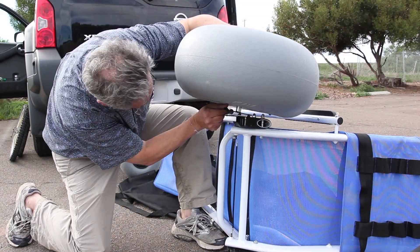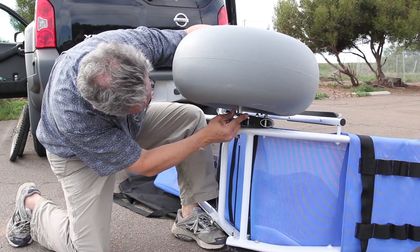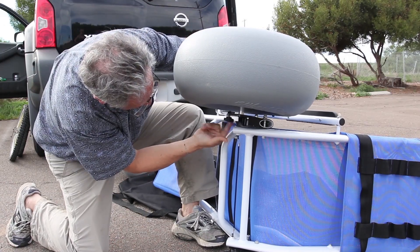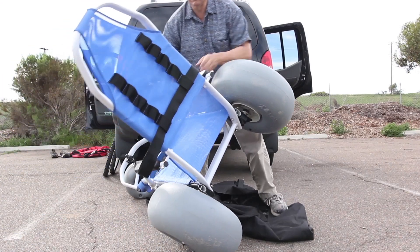Assemble the wheels by matching the pins of the axle plates with the mounting keyholes on the frame. Push upwards to engage, then tighten the screw knob. There is no left or right wheel — either wheel will work.